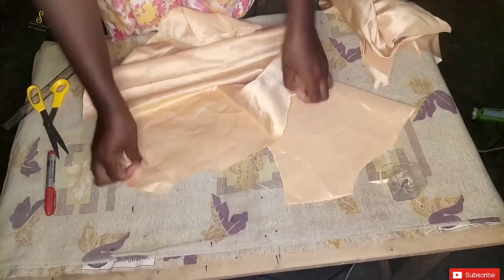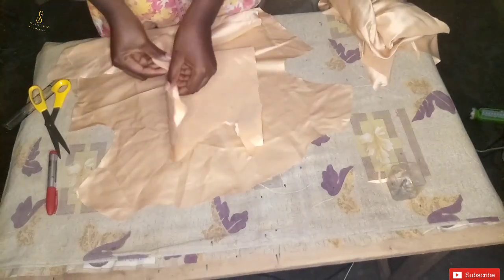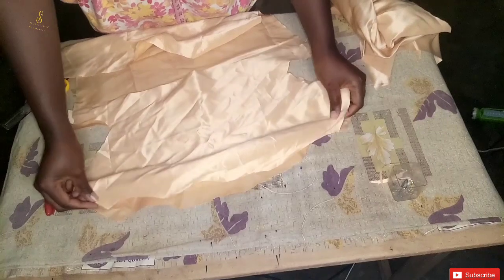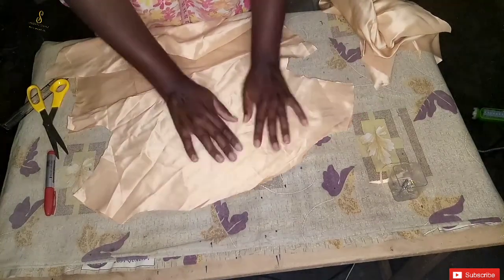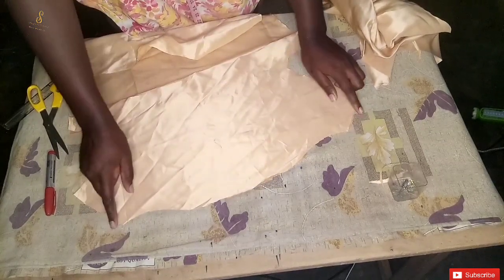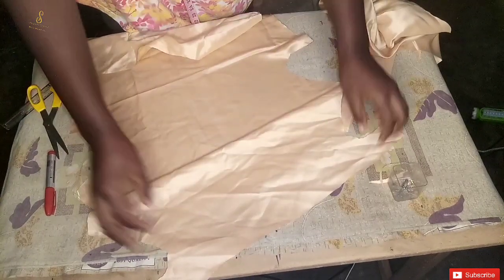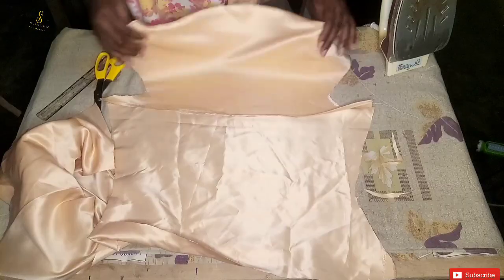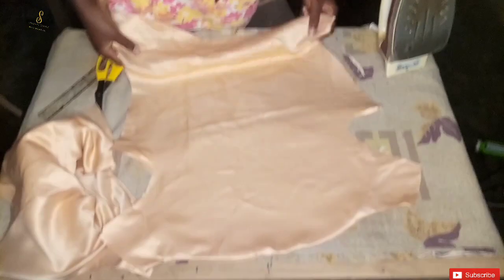After cutting out the facing, this is what we have. I'm going to place the facing and the front panel on each other right sides facing, fold the bottom part of the facing, then take it to the machine and join the neckline together. Then I'll turn it to the right side and press it with the iron. From the back panel I'm going to fold in the neckline.